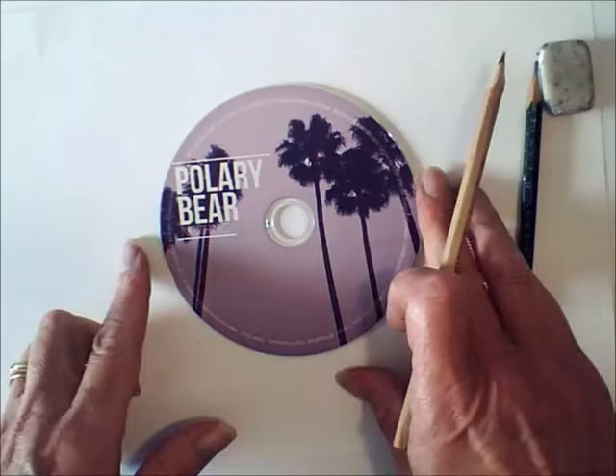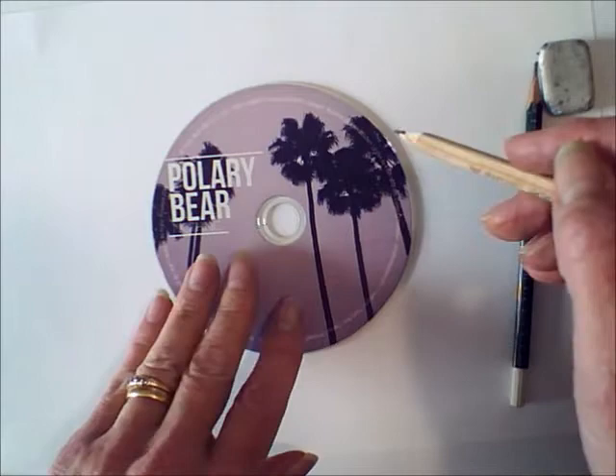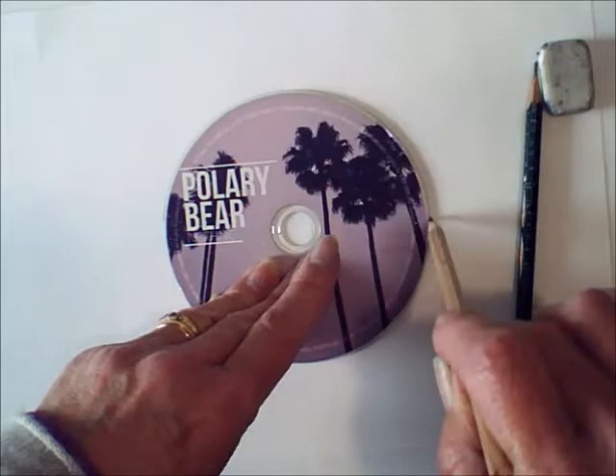To start with, put your CD or DVD in the middle of your A4 piece of paper and carefully draw round it. Or you can use anything else that's round that you've got round the house. Just draw carefully round it to make a circle.